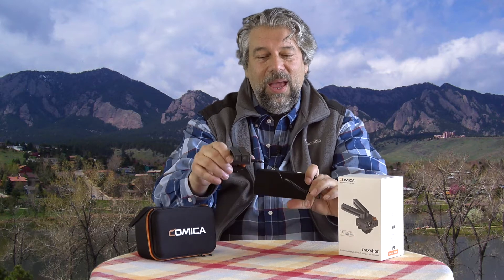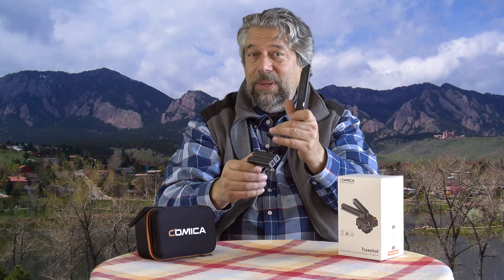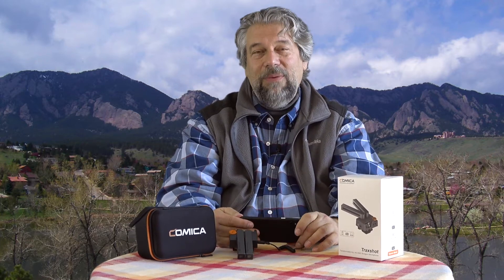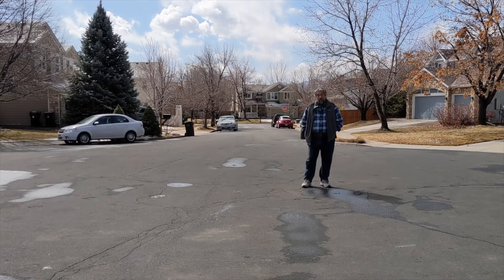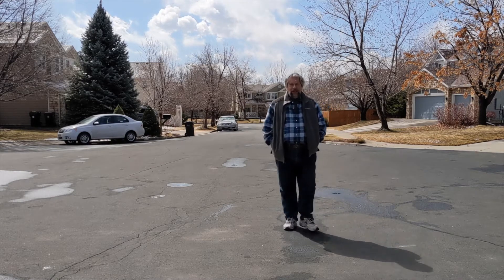Now I'm ready to get much better audio quality than I would with the built-in microphone on the phone. If I'm only six inches away, not a big deal, but if I'm ten feet away, it is a big deal. So before I tell you any more, let's switch to a couple of demos. I'm pretty far away from the phone right now, but as I walk closer you'll hear the audio pick up well — and even as I stand here, the audio quality is pretty solid.